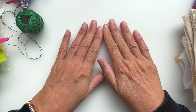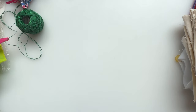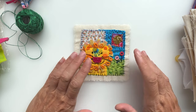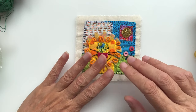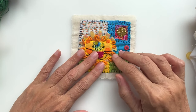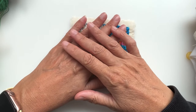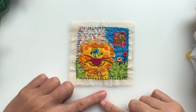Hello, my lovelies, and welcome back to a comfy corner of YouTube. Today I'm going to show you how I put together my little squishy squares for the swaps. This is one I did for a friend's birthday, and I thought I'd take you through the process. These beautiful little squares can be incorporated into a piece, or you could just frame them, which is what this one is going to be in.